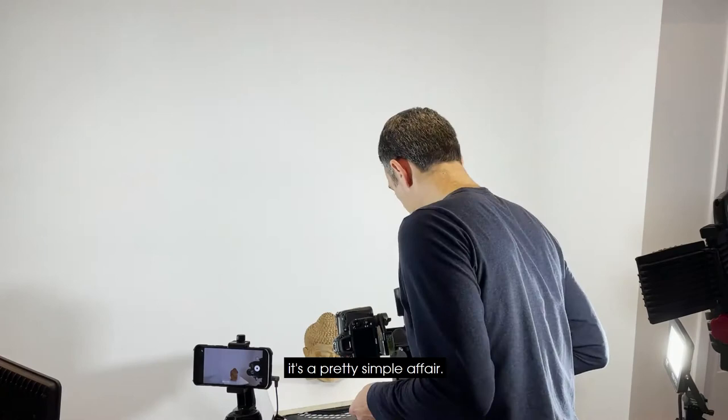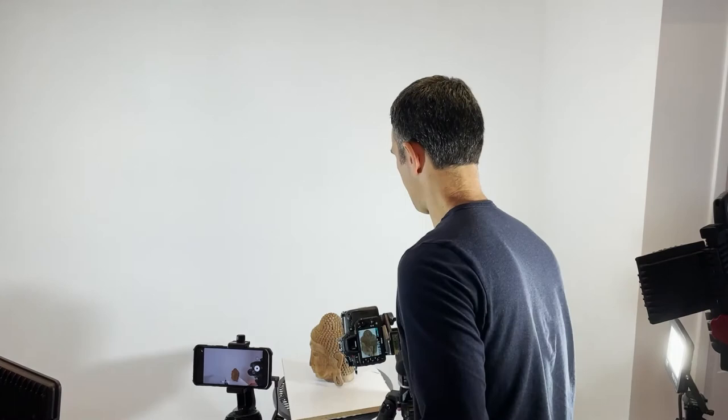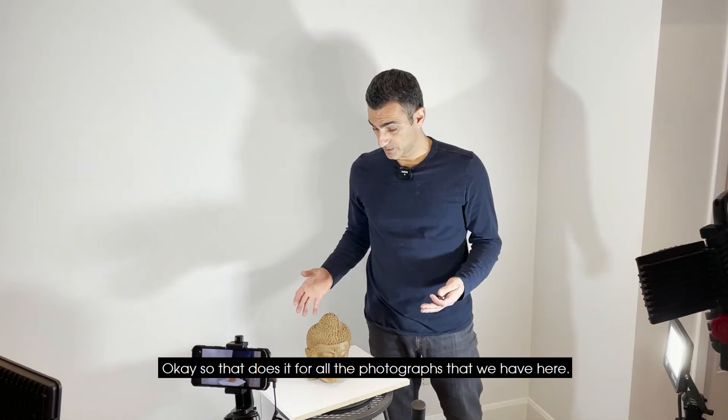It's a pretty simple affair. I'm just going to start taking photographs — I'm going to rotate the model, take another photograph, and do this in small chunks. Okay, so that does it for all the photographs that we have here.